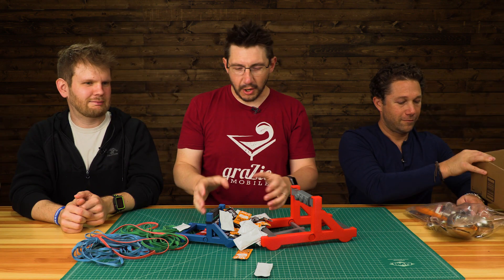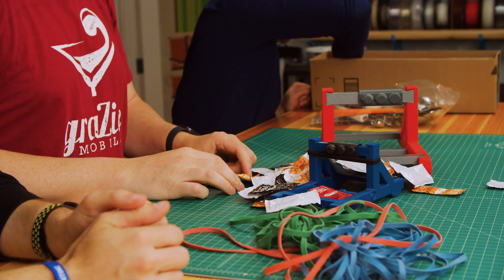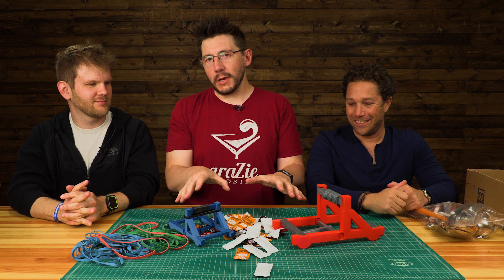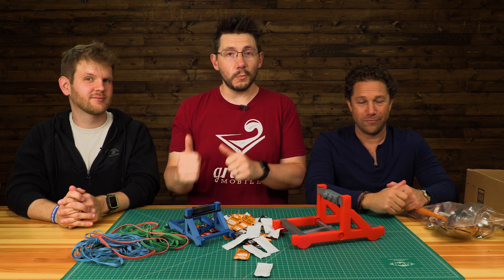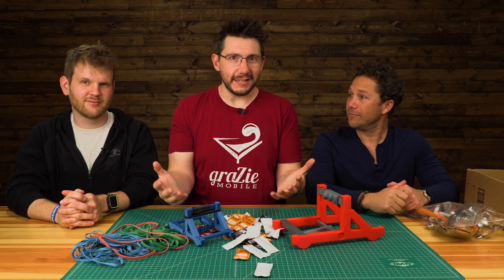We want to make sure we have the Taco Bell sauce packets ready, because this is what we're gonna fling through the air. David's leaving for the airport really soon — we don't have time to 3D print new pieces. So we're going to head to the local Goodwill and pick out new scoops that might be able to fling these through the air.